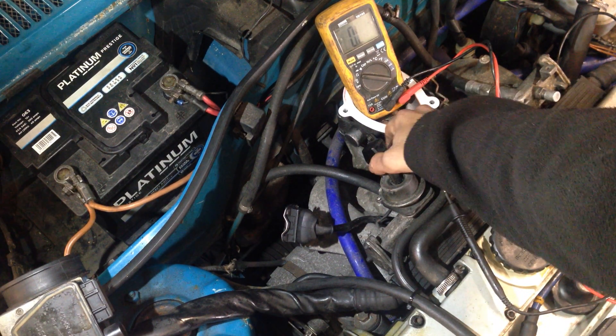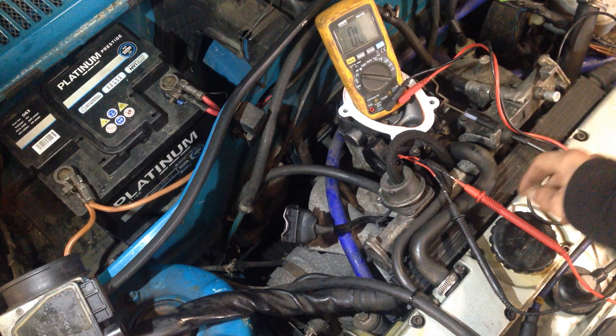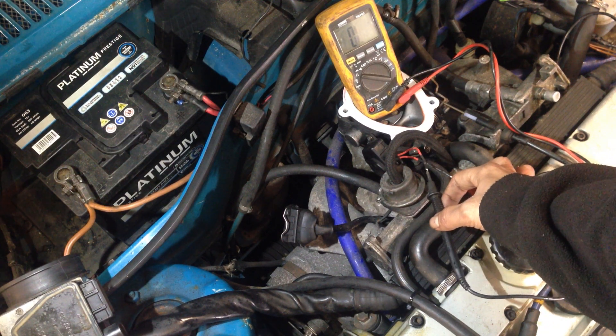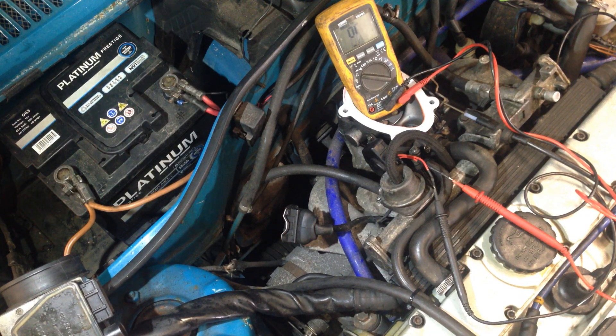We've gone to the throttle position switch down here and eased up the two bolts — one at the top, one at the bottom — so we can rotate the switch. We pinned out a multimeter on ohms resistance so we can check if the switch is telling the ECU when the throttle is closed.